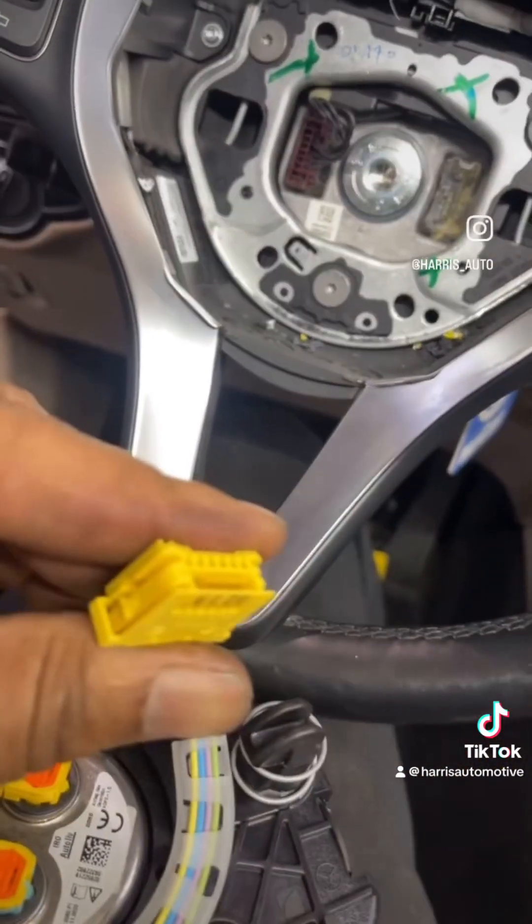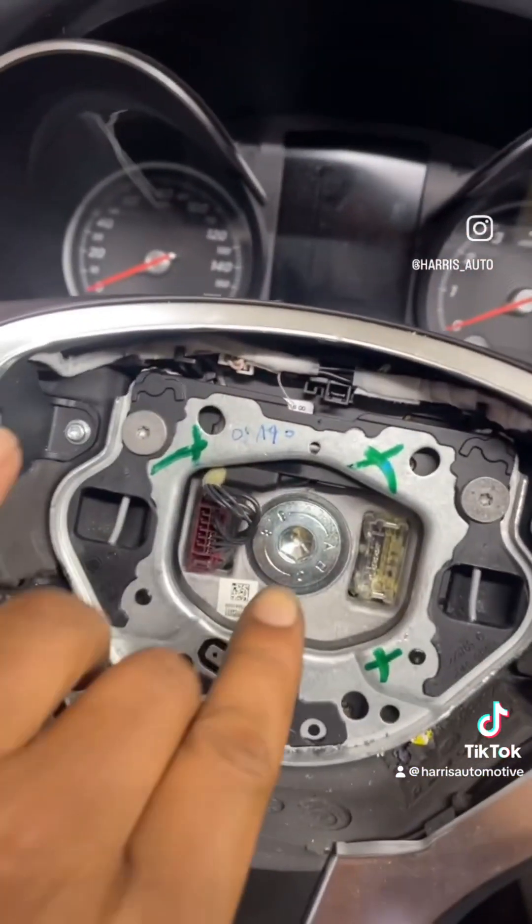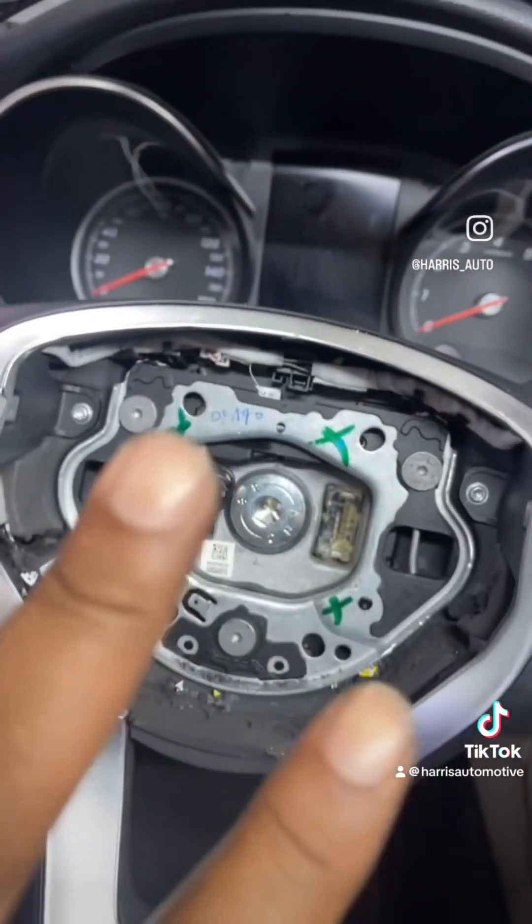So we got our airbag removed — one little connector. We're going to remove the center bolt and take the steering wheel off.